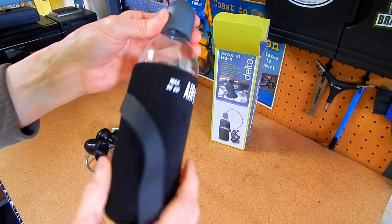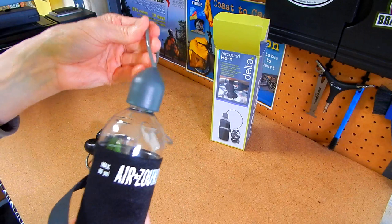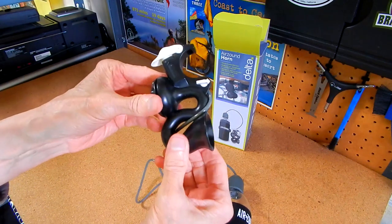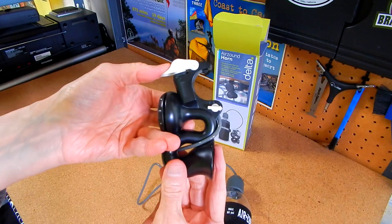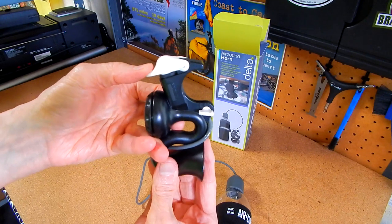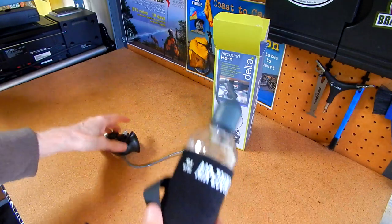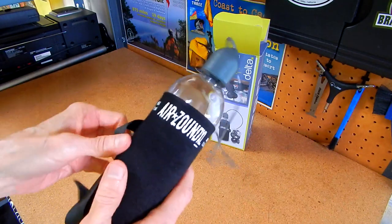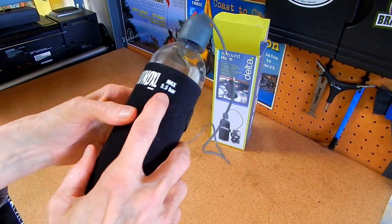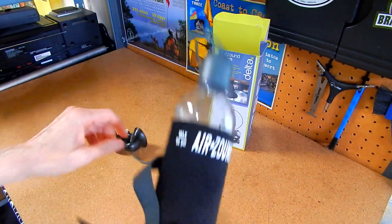The nice thing about this is it's nothing but a heavy-duty plastic bottle — it doesn't weigh anything. It has this tube for air to go through and then there's a little horn. When it's all set up, you push down on this white button and it sounds the horn from the compressed air. The maximum pressure is 80 PSI — 5.5 bars — and the more pressure you have, the louder it gets.